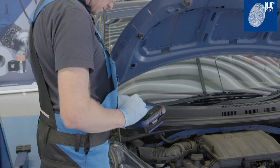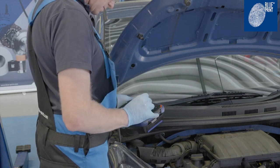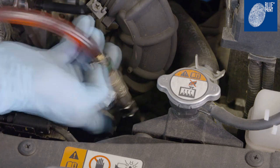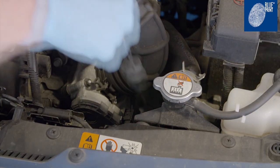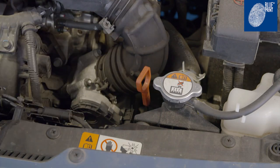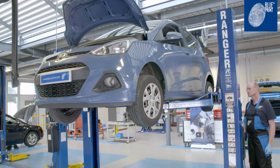When the oil has reached the specified temperature of 70 to 80 degrees Celsius, remove the oil filling tool and insert the dipstick to check the oil level and adjust it as necessary. Switch off the engine and check for any leaks.